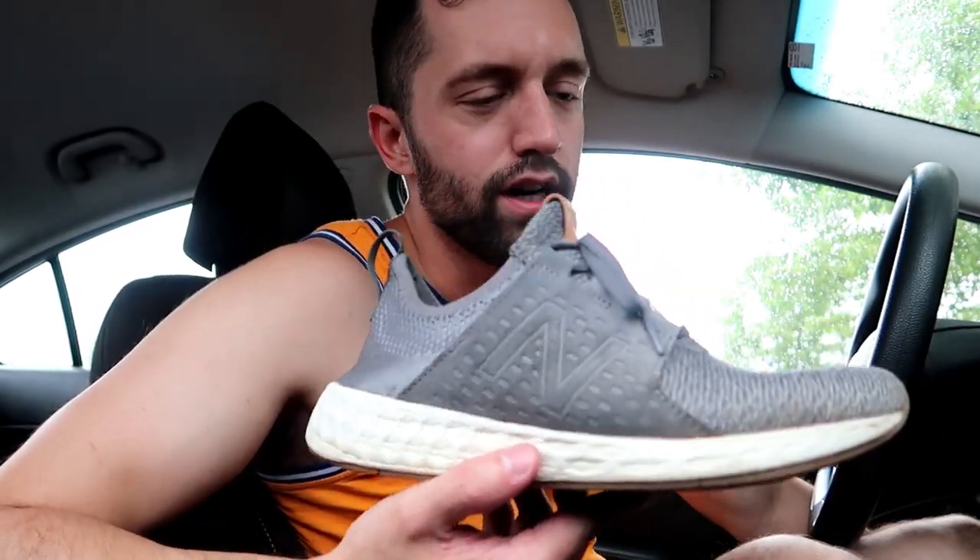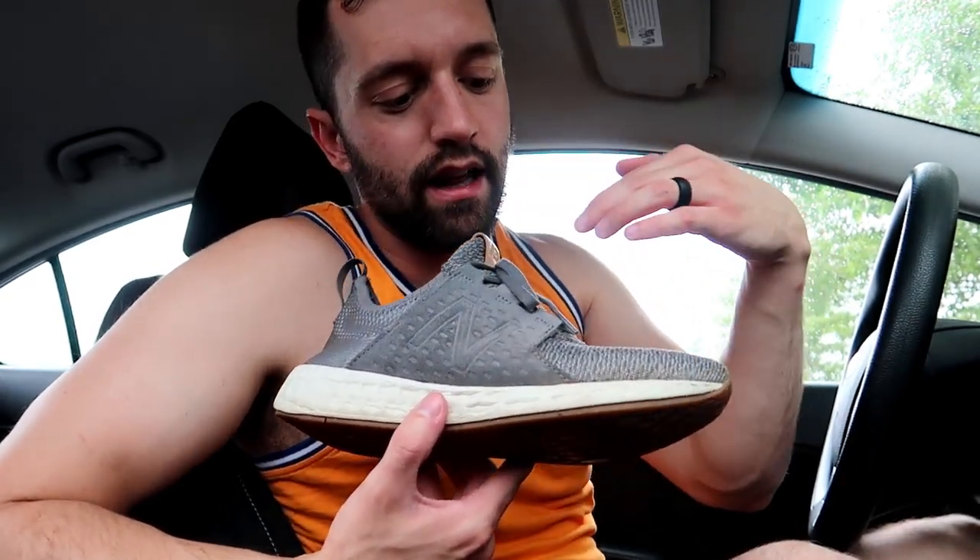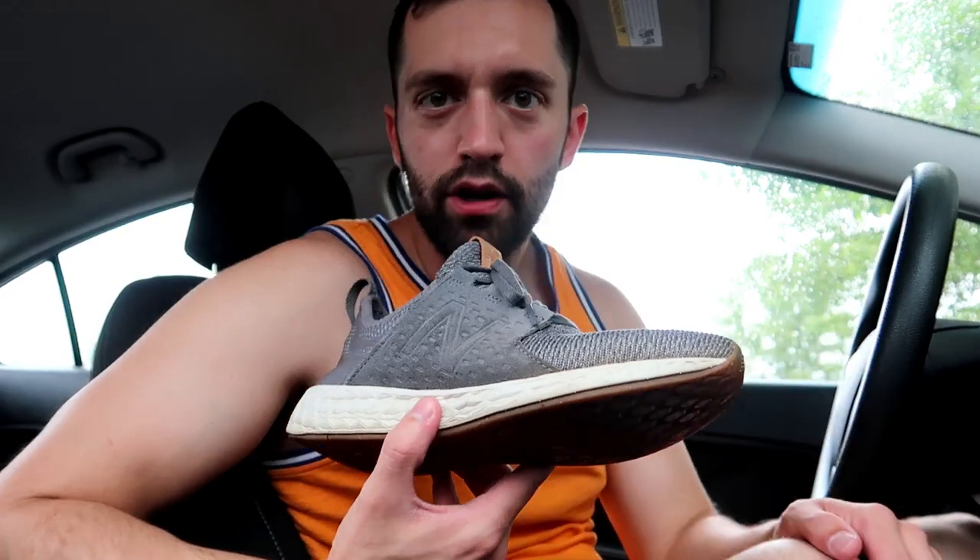New Balance is killing the game right now. These are the New Balance Fresh Foam Cruz. They came out a while ago and they keep doing new iterations — these are the first versions, but they've had a hoodie version that's all hoodie material, a knit version, a regular tennis shoe version. So many versions and colorways — you've got the gum rubber bottom, the leather tag, the gray, all gray, all black, pink, rose gold, mercury red, galaxy blue. Whatever they call their colorways, they're all really neat looking.